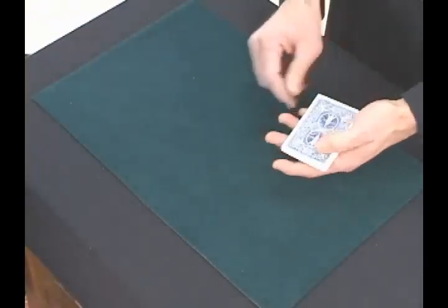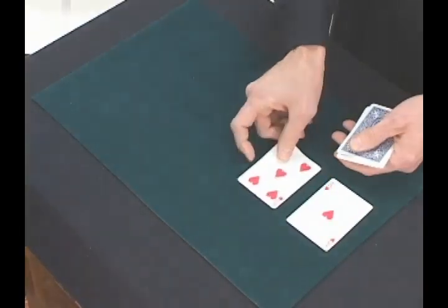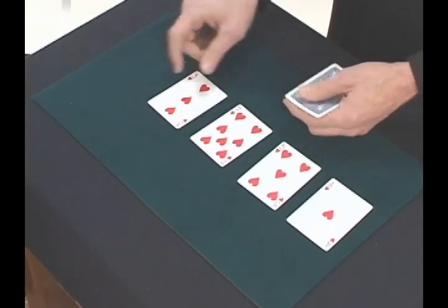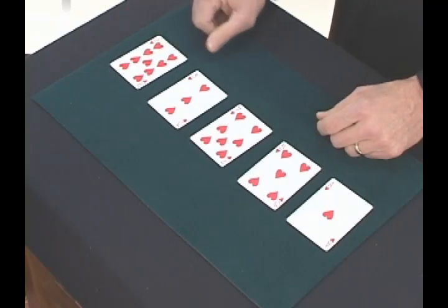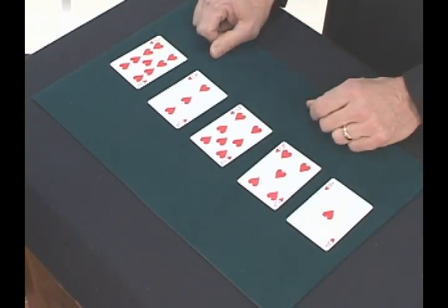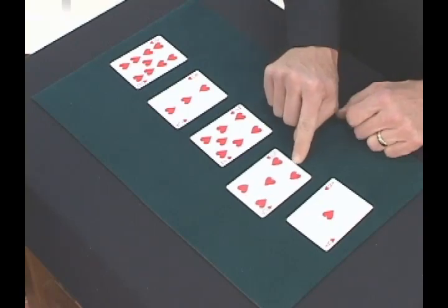Now, you could have looked at the ace. You could have looked at the five. You could have looked at the seven. You could have looked at the three. You could have looked at the nine. But the magic tells me that this particular time you looked at the five.